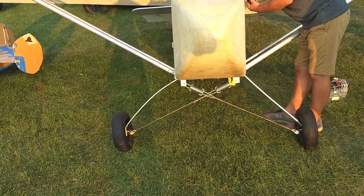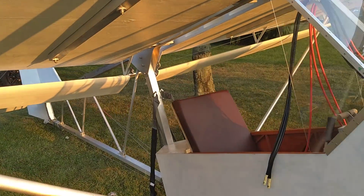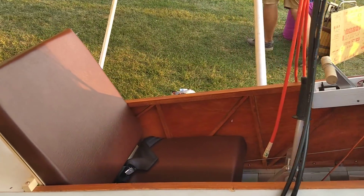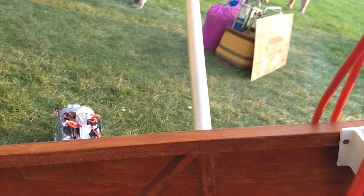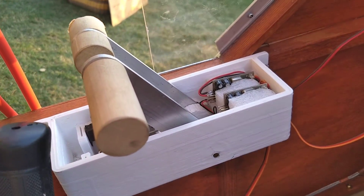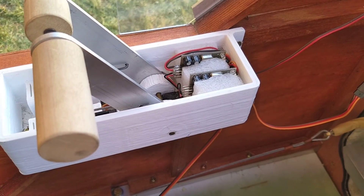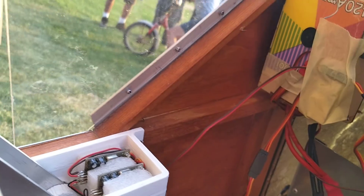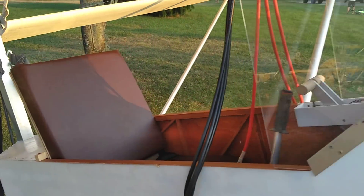Cup-style landing gear. He flew it yesterday for the first time — it nailed it. Amazing work. Joystick detail, throttles, looks like speed controllers. It uses model airplane components. Absolutely fascinating.